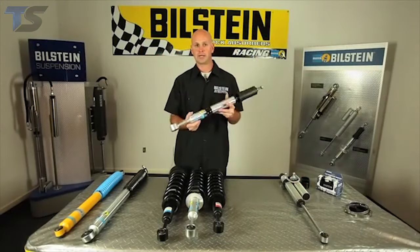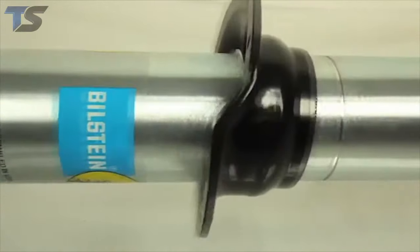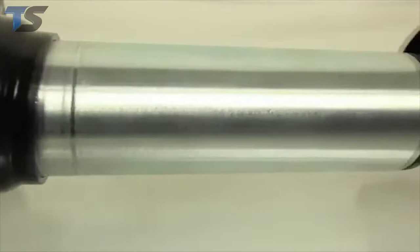Up next is the 5100 ride height adjustable shock. This is probably the most economical and best way to level out your vehicle on late model half-ton trucks and SUVs.